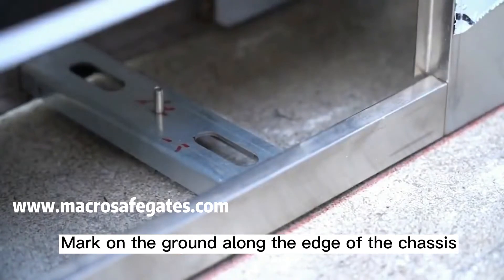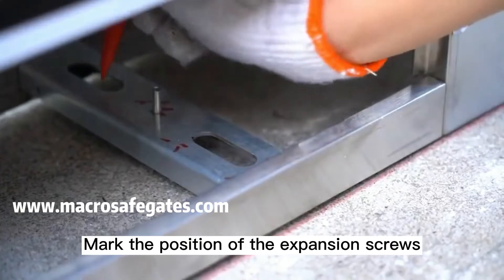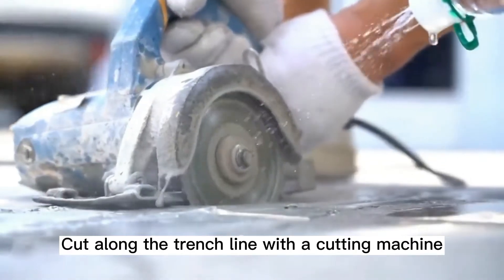Mark the position of the expansion screws. Then cut along the marked line with the cutting machine.